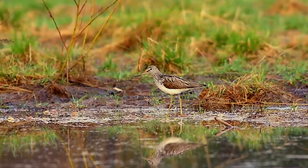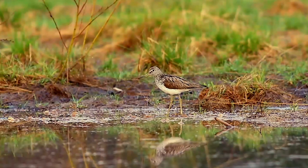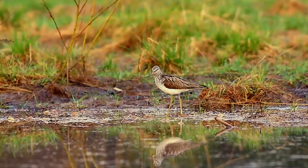It lays two to four eggs in an old tree nest of another species, such as a fieldfare. The clutch takes about three weeks to hatch.